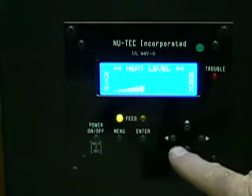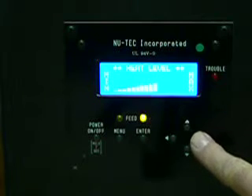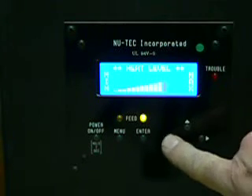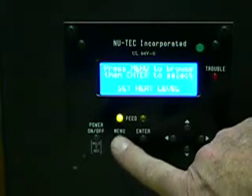The menu button will take you through all the functions. Right now we're on the heat level. To the right, higher. To the left, lower. Heat level.